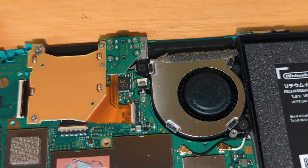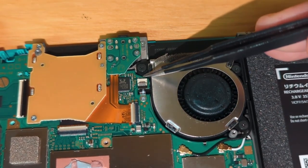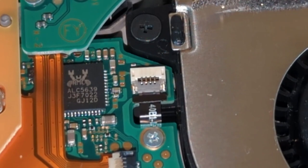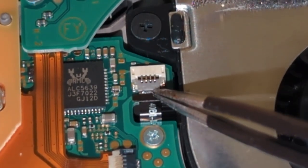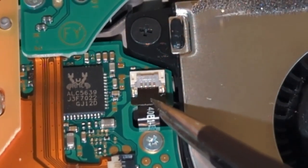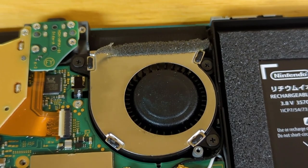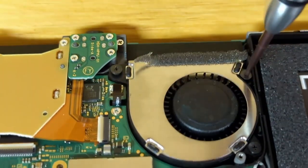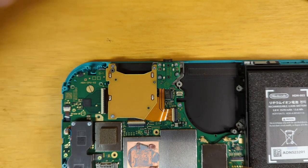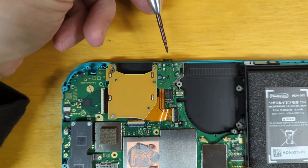Next up is the fan. Before we remove the fan, it is extremely important that we disconnect this ribbon cable. To disconnect it, we first unclip it here and then slide it out. Next we can remove our three screws. With the heat sink out of the way, it looks like we have access to our game cartridge reader and the headphone jack.